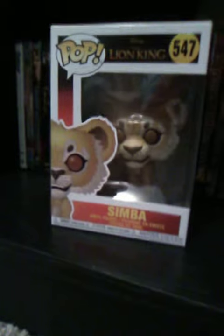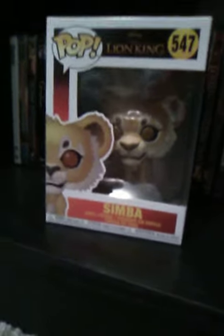Here we have Funko Pops Disney's The Lion King. Now here is Simba as he appears in the movie. We haven't seen him really yet, and we've only seen trailers. In this set we have Simba, Scar, Pumbaa, Timon, and Rafiki.